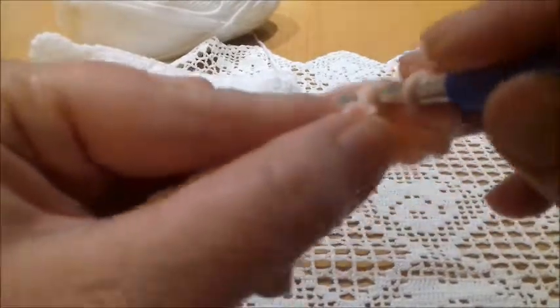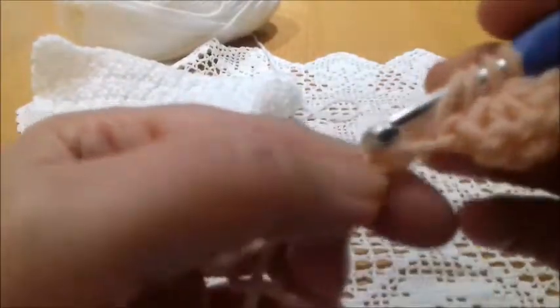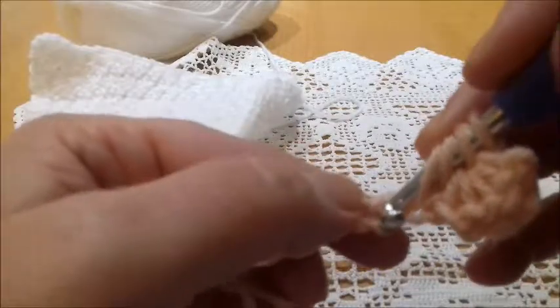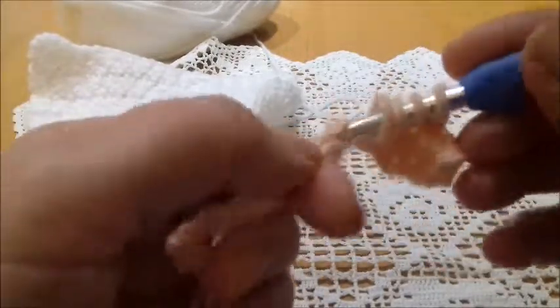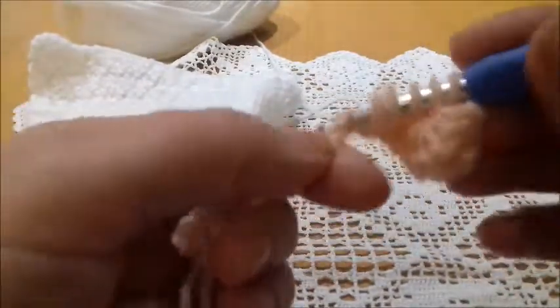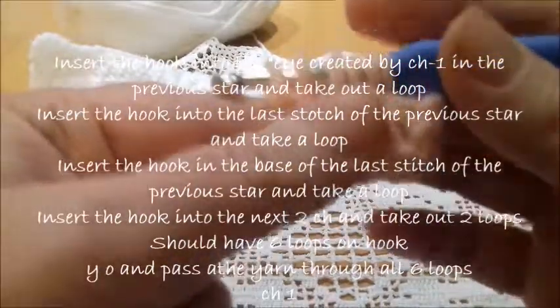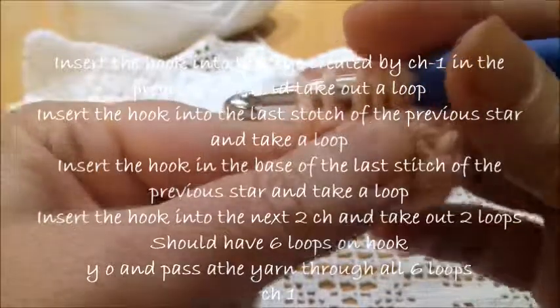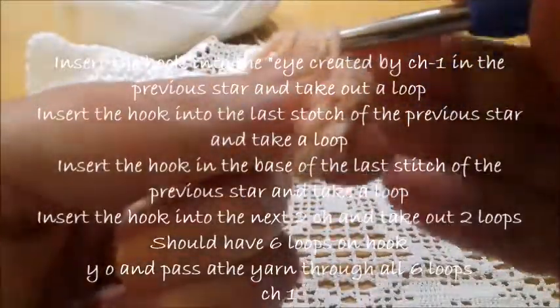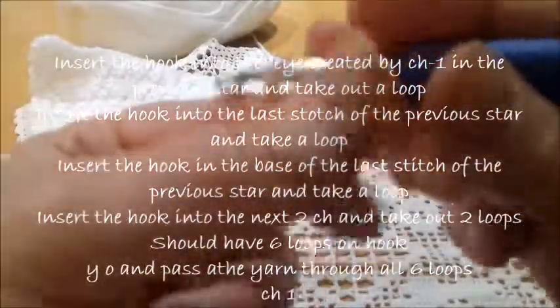Then we're going here and take another loop, and then we're going down here and take another loop, and the next two loops we're going to take from the next two stitches. We should always have six loops on the hook — yarn over and pass the yarn through all loops. Here it is, a chain.